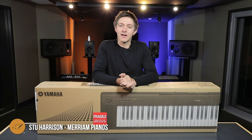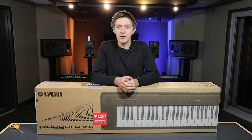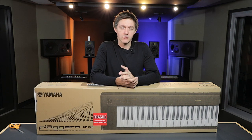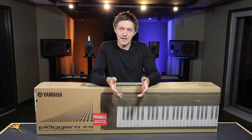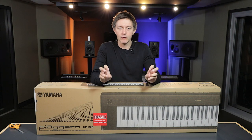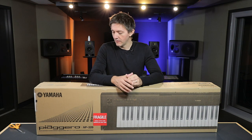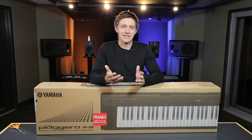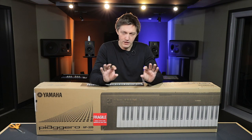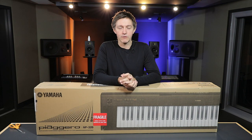We are in front of the Yamaha Piaggero NP32B — B for black — and we're going to be unboxing this. There have been a few times on the channel where we've explored instruments that were less than 88 keys and not weighted. Most instruments we cover are proper pianos, acoustic or digital. These types of instruments are normally referred to as portable digital keyboards, and Yamaha doesn't use the word piano — it's referred to right on the box as a digital keyboard.